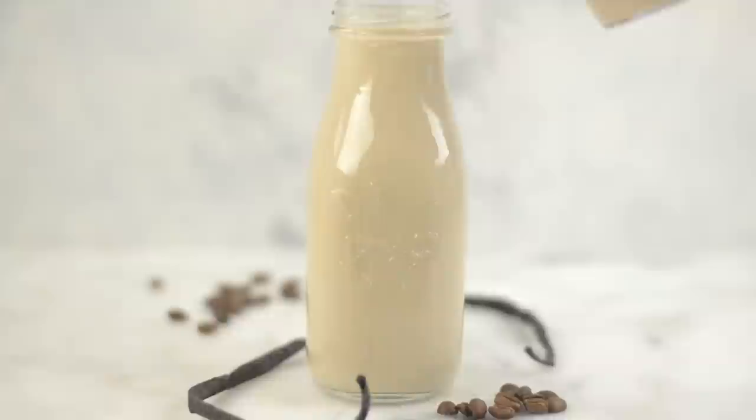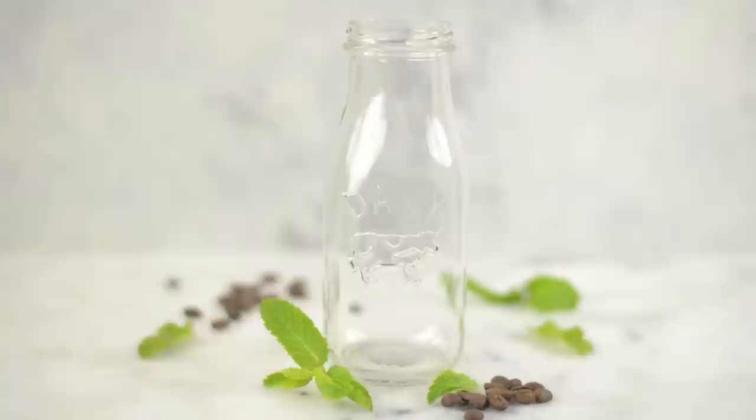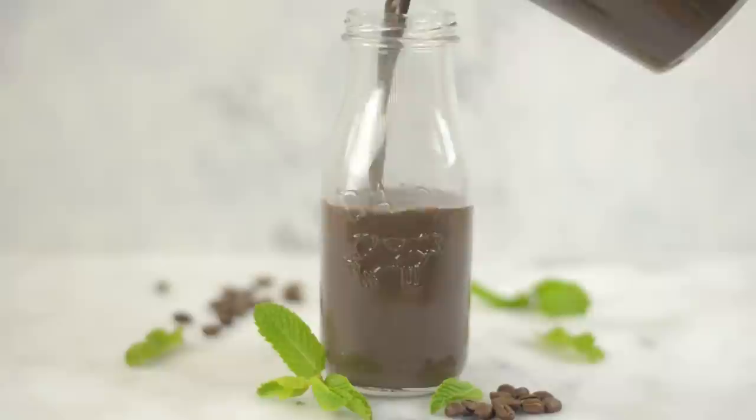Next, we're gonna make a delicious peppermint mocha creamer, which is so good and so refreshing. Start with your basic creamer, and then add in some unsweetened dark cocoa powder, a little bit of espresso powder, and some peppermint extract. Stir that together, then put it into an airtight container and pop it in your fridge, and you're ready to go with homemade peppermint mocha creamer.